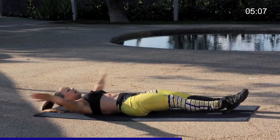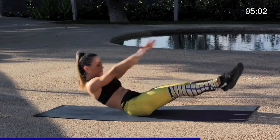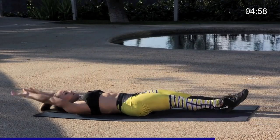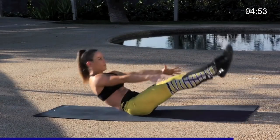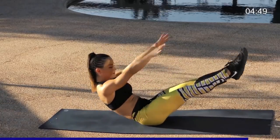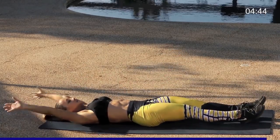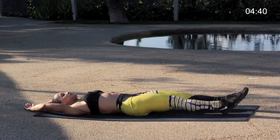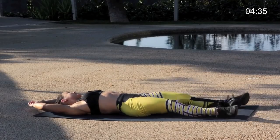Breathe, use that exhale. Last five, four, three, last two, all the way up, last one. Good job you guys, shake it out — that's a tough one. Shake the legs out, shake the neck.